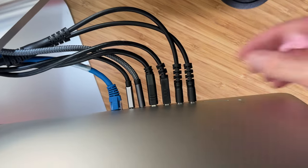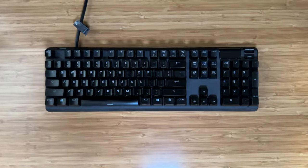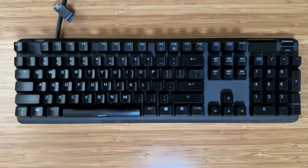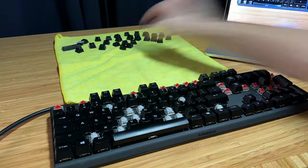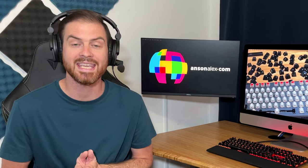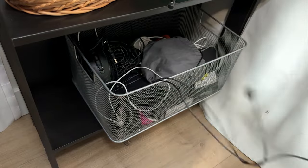Before doing anything, the first step is to unplug the keyboard from the computer, or take out its batteries if you're using a wireless keyboard. Then grab your smartphone and take a full picture of your keyboard from the top so you can easily get all of the keys back in the right place. Also realize that your keyboard will be out of commission for a while — up to 12 hours for drying the keycaps — so it may be a good idea to bring out a spare keyboard while you're getting this one cleaned up.